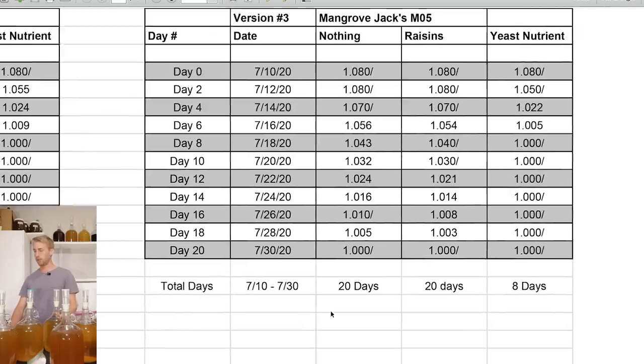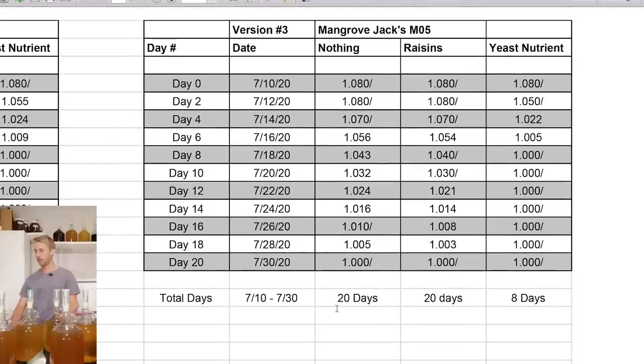The third version was the Mangrove Jack's. They started at 1.080 each. The DAP nutrient version finished by day 8. Both the nothing and the raisins versions were about the same.